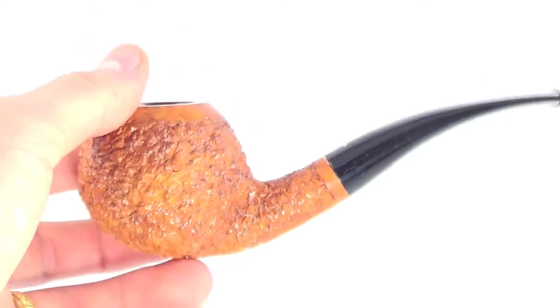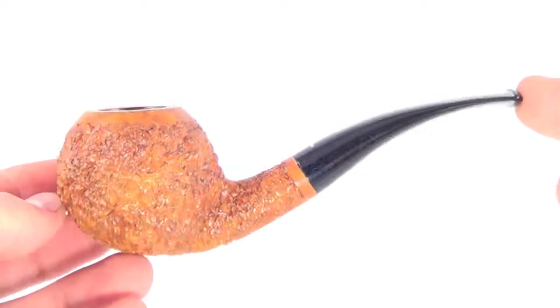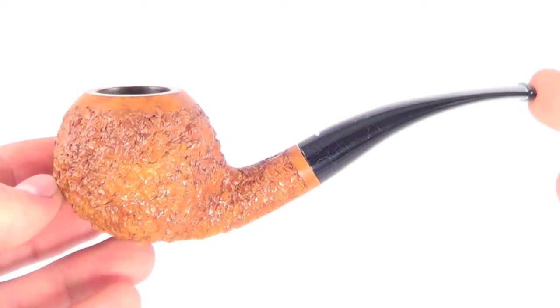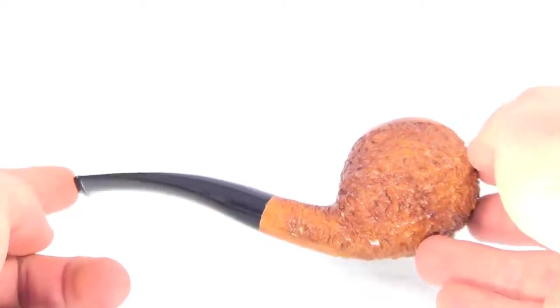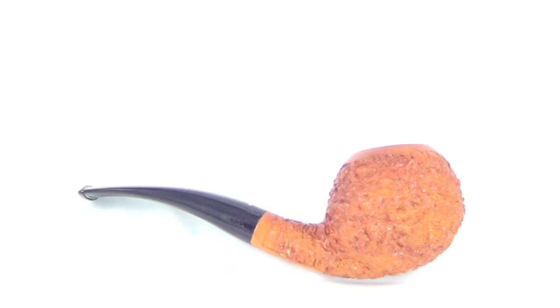You can see those tiny white hairline marks in the acrylic, but that happens with this old acrylic material. It's natural occurring in the acrylic — they're not cracks or anything like that, nothing to be worried about. Just a great pipe from Don Carlos. Enjoy.